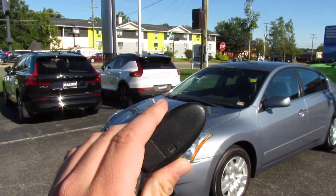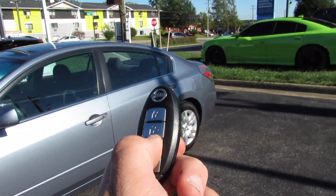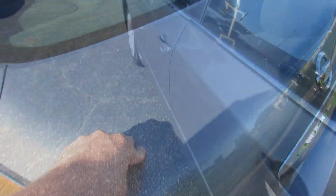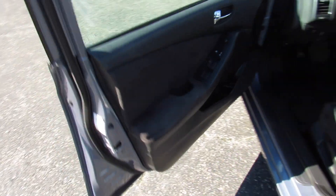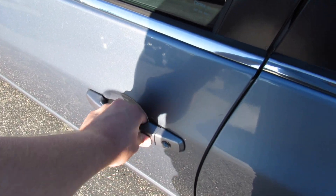Go ahead and get in this one. It does include your typical Nissan key fob. With intelligent entry, just walk up and press the door handle to unlock, and press again to lock. Press twice and it will unlock all four doors.